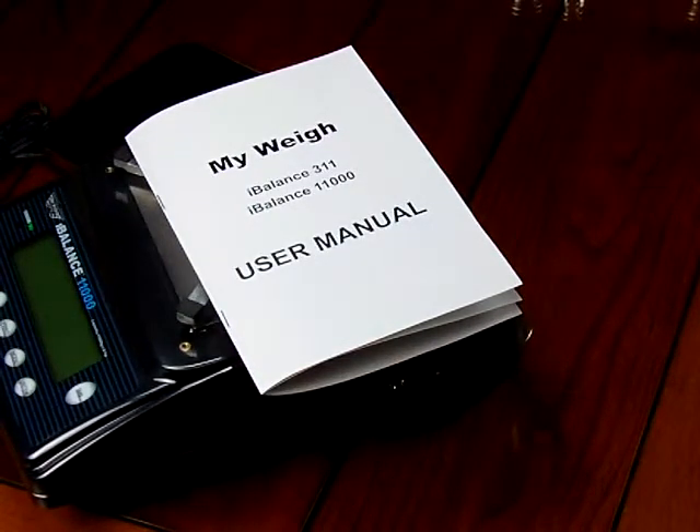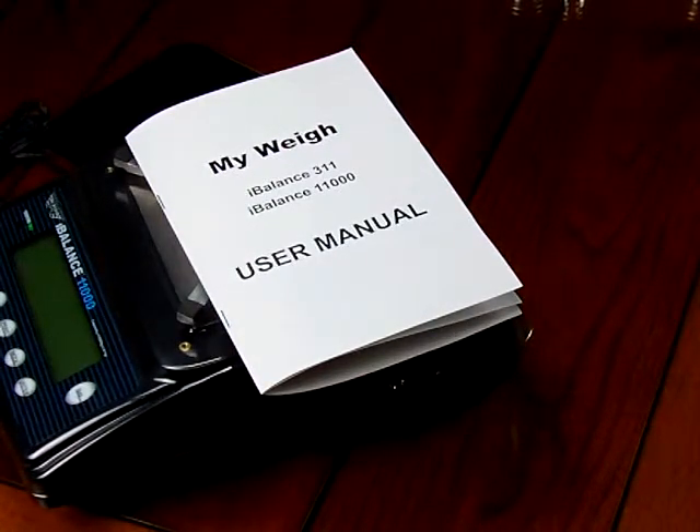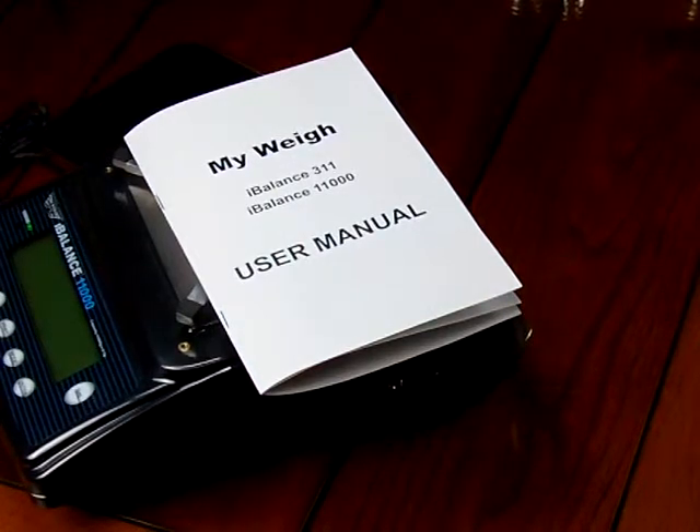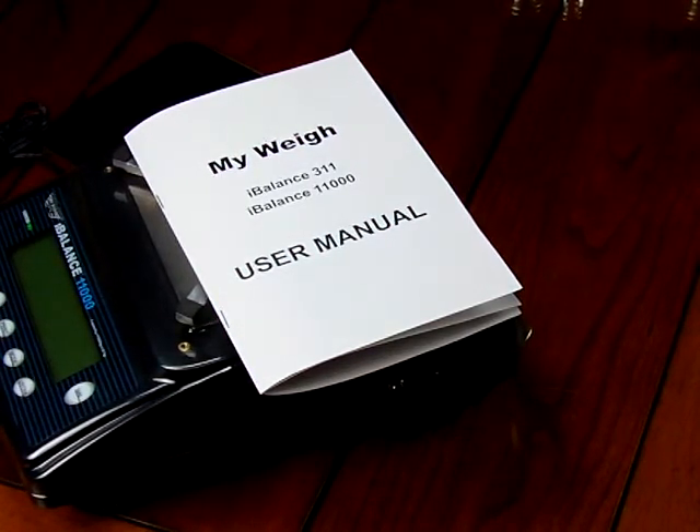We sell this at balances.com. We are Precision Weigh-In Balances and have been an authorized MyWay dealer since MyWay began. We've been in business since 1995. Visit us at balances.com or scaleman.com. We have these balances in stock, we are an authorized dealer, and we're there to fill orders right away with no drop shipping. Thank you.